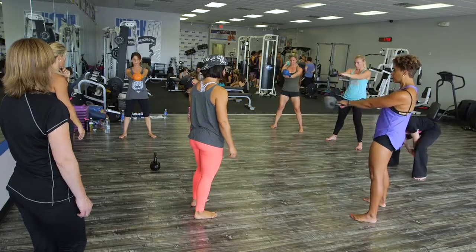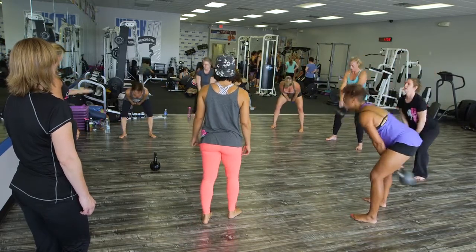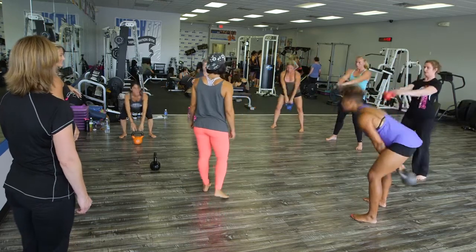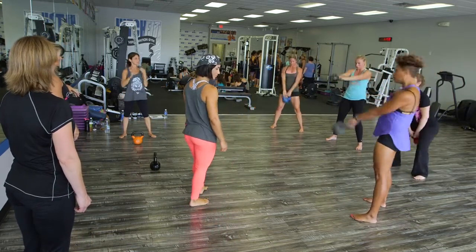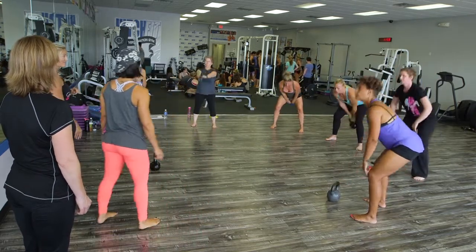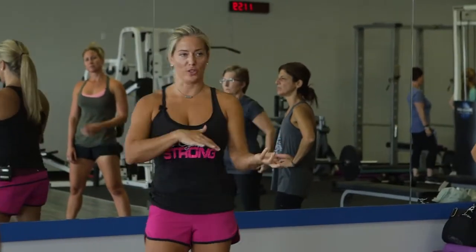Just swing to your waist. See — just thinking about swinging lower already creates a difference. Breathe, breathe, breathe. Good job, girls.